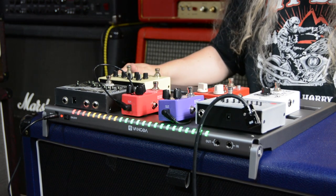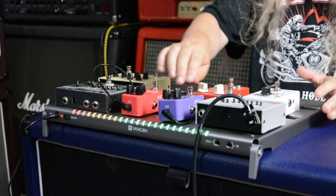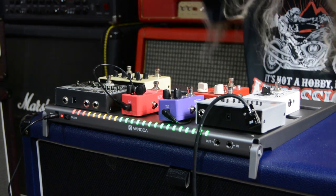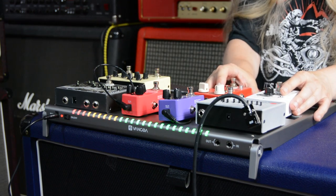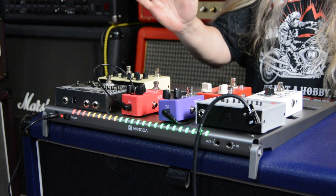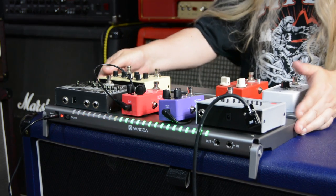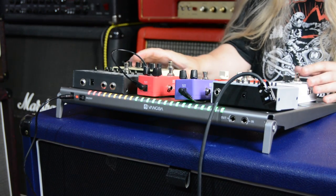That's absolutely awesome. When you're playing guitar, the front panel lights up and you can adjust that. This is awesome - I can't wait to decide what pedals I'm going to put on there. This thing is awesome. You've got the tilt on it, which is great.